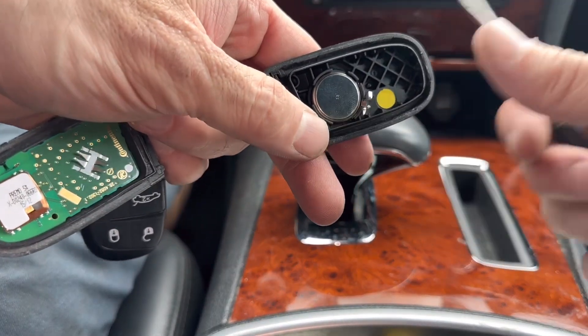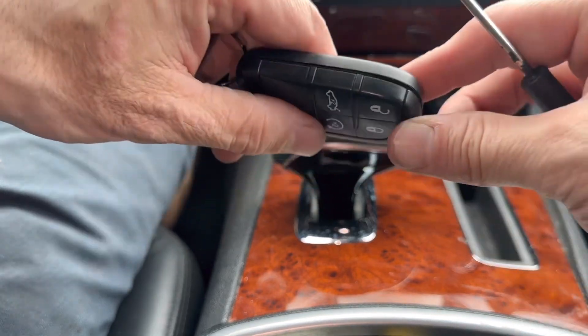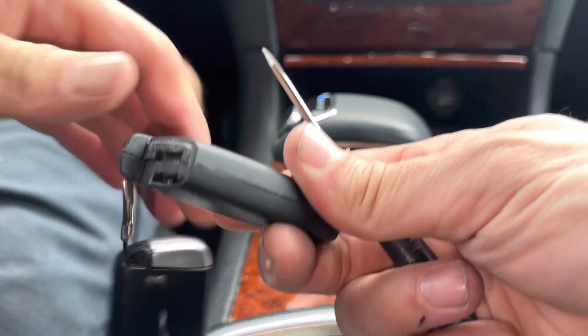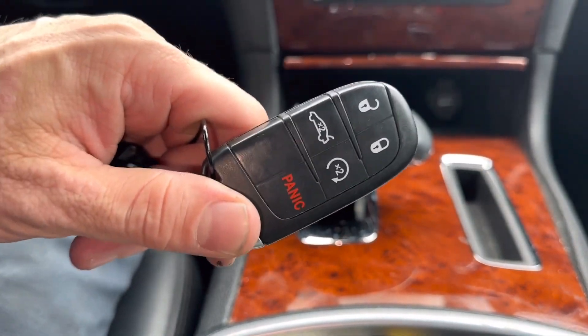Stick it in there like that. If you need a battery, I'll have the size and a link to Amazon in the description box. Then get the other half, push it all back together — it should snap back together like that. Put the emergency key back in and you're all done. I hope the video was helpful, and if it was, hit that like button for me.